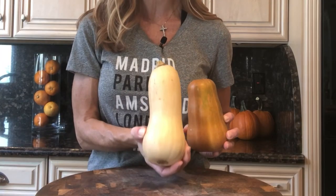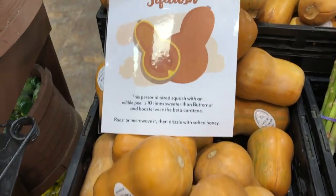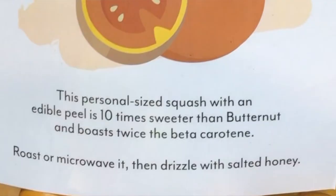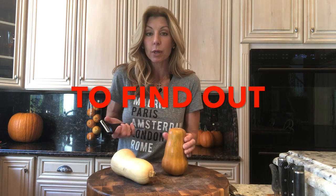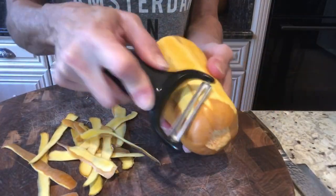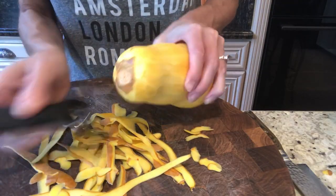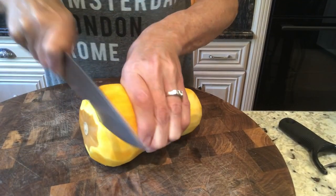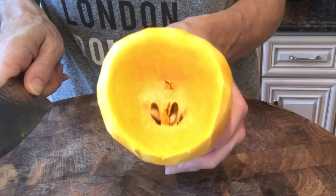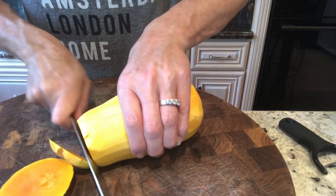At the grocery store we got our squash. I grabbed one of each. This is your traditional butternut squash, and this is a honey nut squash. The description said you could eat the skin — I don't know about that, we'll have to taste it. You want about a pound. I like that these are small, but you could use any butternut squash. We're just going to peel it and cut it into bite-sized pieces. Look at that nice orange flesh — this is going to be deliciously sweet.